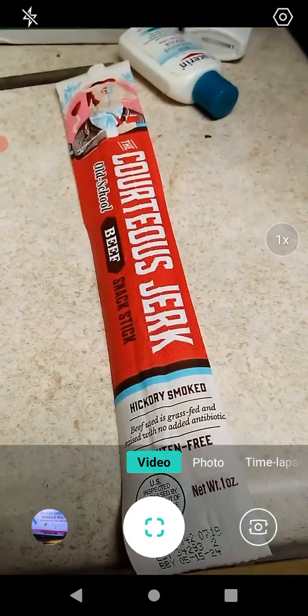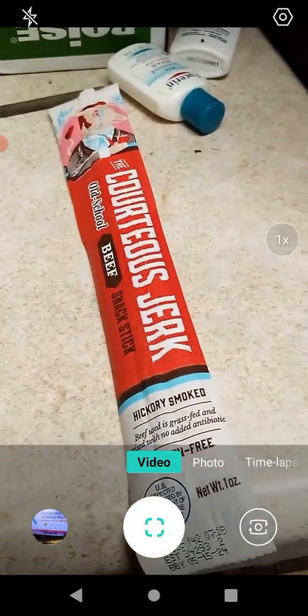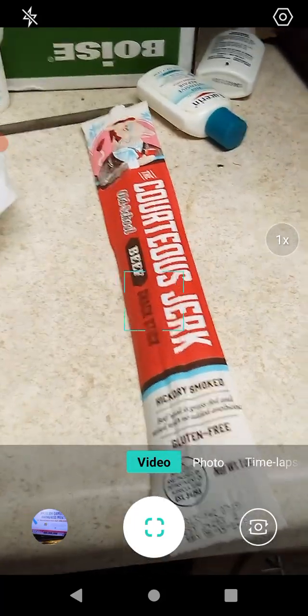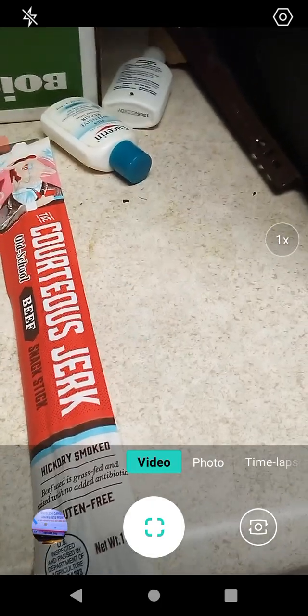Wonderful. I don't really remember how the chicken one tasted, but this is probably one of my favorites — even though the sweet and spicy is probably the most popular one.